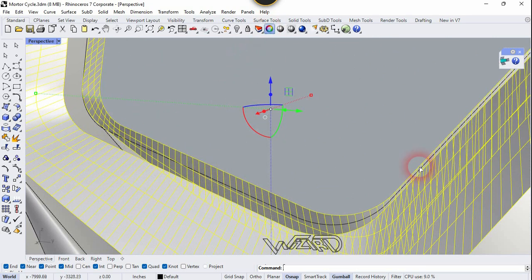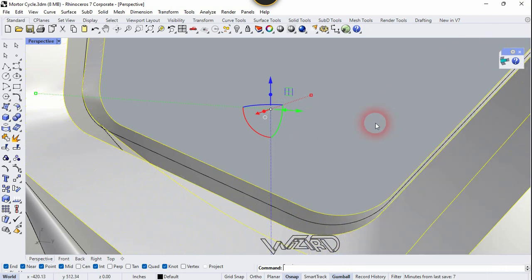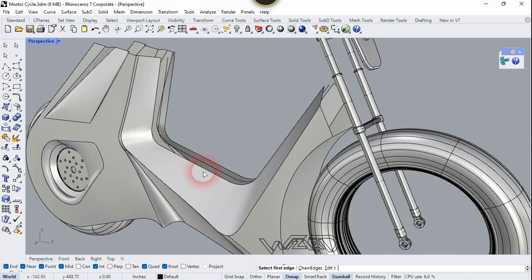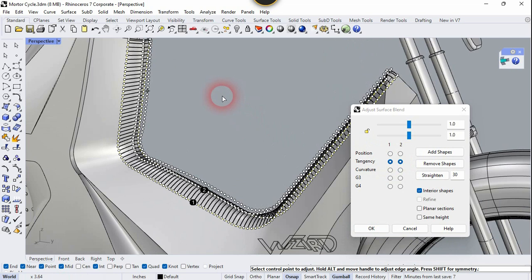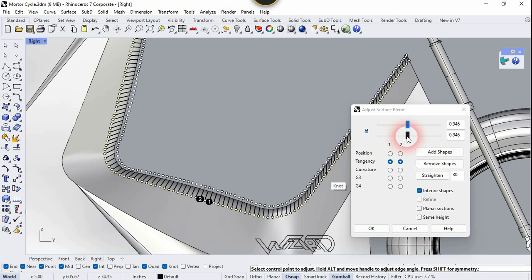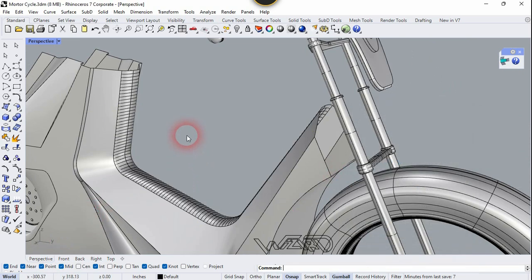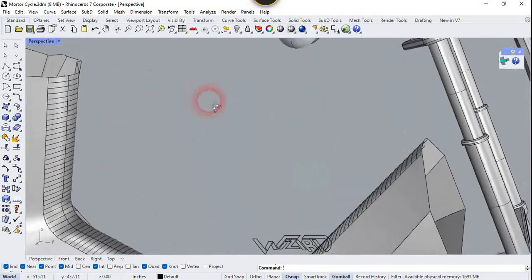Now delete this curve or you can hide it. Let's hide the isocurves from these surfaces. Now let's use the Blend Surface command and select these edges and right-click. Choose the Tangency option for this. If you're satisfied with the result you can click OK. Now select this and hide the isocurve tool.